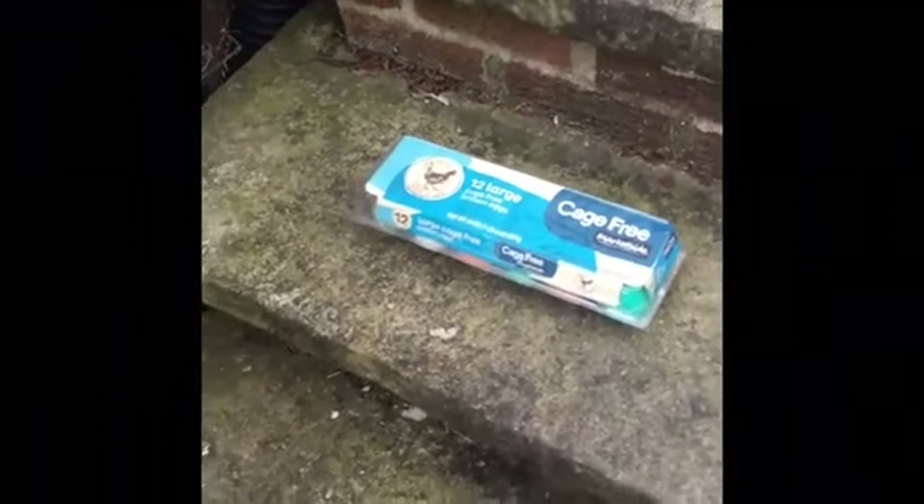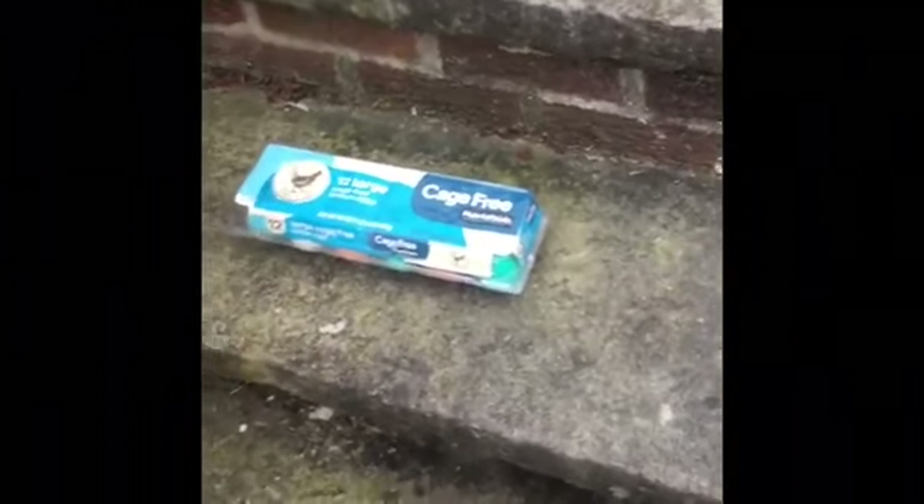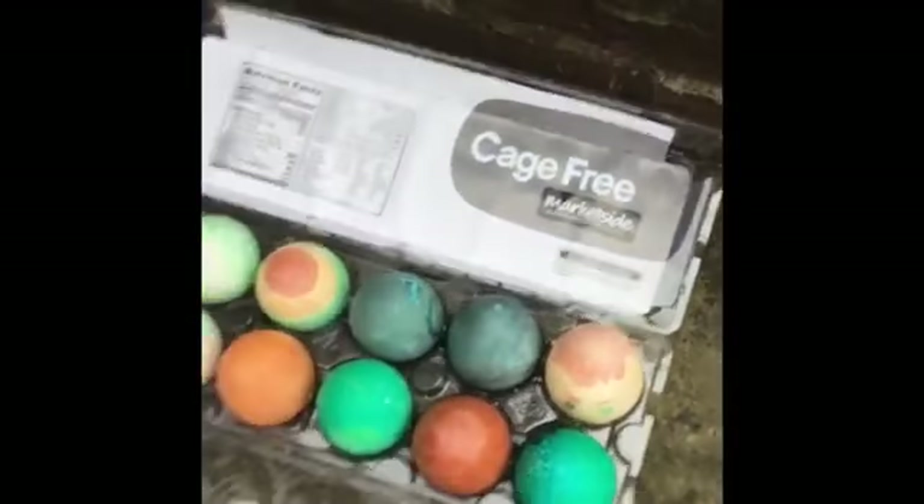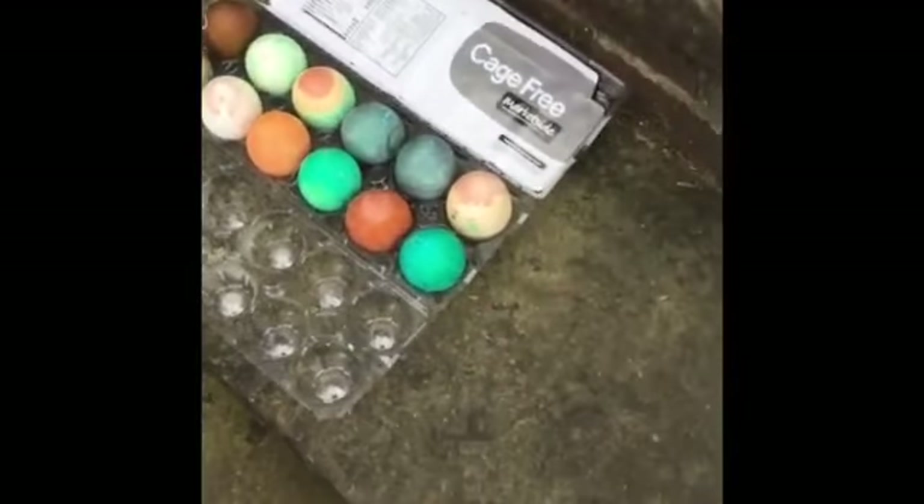Happy Easter, everybody! This is going to come a lot later than Easter, but this year I've been put in charge of the ever-important job of hiding the Easter eggs, and my siblings are going to find them. So we have a dozen eggs, and in my hoodie pocket I have a lot of eggs — eight more eggs. We have 20 eggs in all. I'm going to take you on my journey. This is partly for my YouTube channel, partly so that I don't forget where I put them.